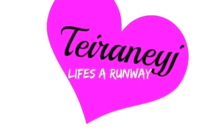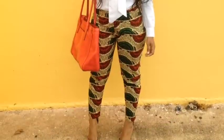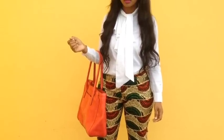Hi guys, I'm Tierney J and welcome back to my YouTube channel. Today we will make these Ankara Fashion Cigarette Pants.